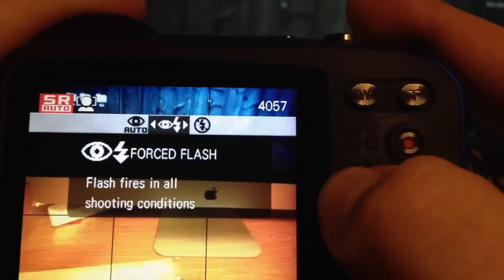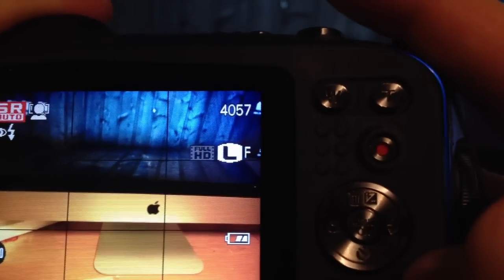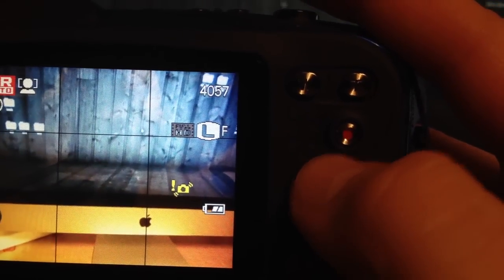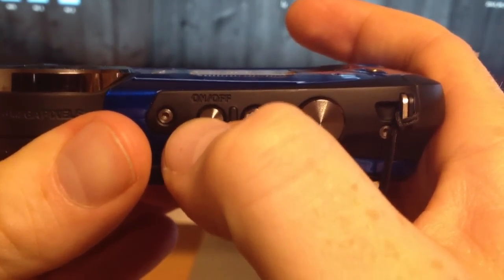One more thing — flash. I have my flash off right now, but you can put it on Auto with red eye reduction, which I suggest. I wouldn't just use force flash. Especially for night pictures you want that on. I personally always have it off because the flash is very harsh and sometimes doesn't make pictures look that good. Anyway, if you guys have any questions or need more guidance about this product, cameras, or Mac products, leave me a message and I'll get back to you. Don't forget to rate and subscribe!